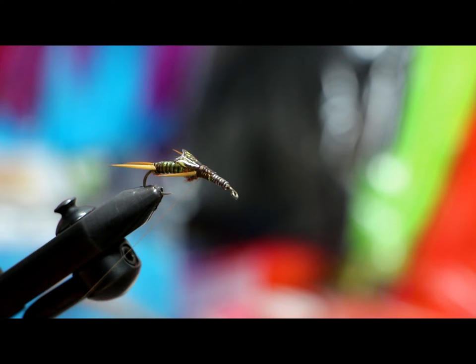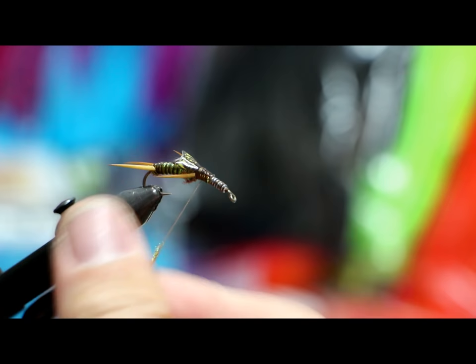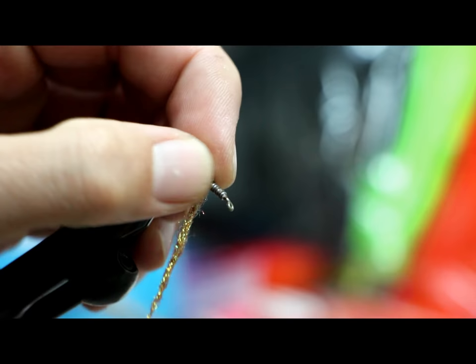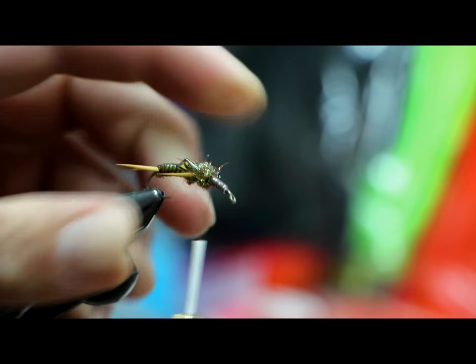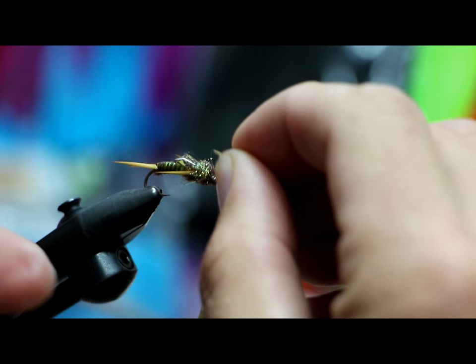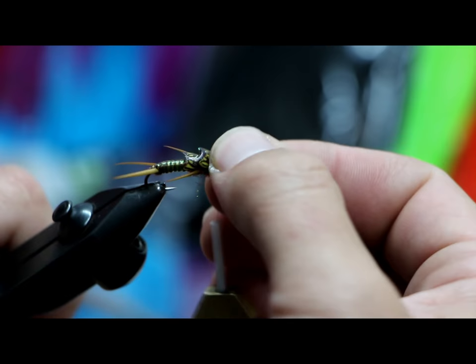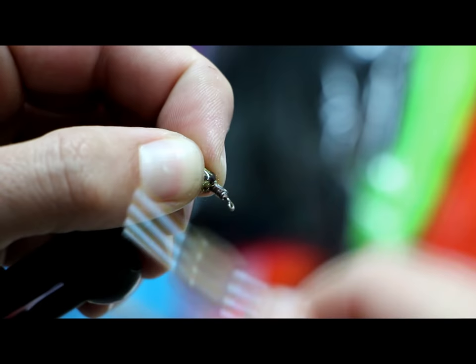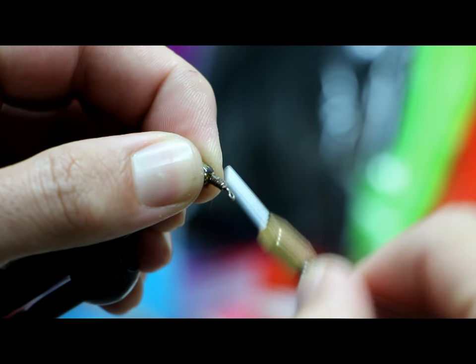Next step — add more dubbing. Again, this is the pheasant tail Ice Dub. It's pretty bright dubbing for a pretty bright fly — reflects a lot of light. If you wanted something more drab, don't put the tinsel underneath; that'll really darken the fly, and you could use a natural dubbing instead of a reflective Ice Dub. Now I'm going to take my number two wing pad and measure it — I want it to overlap just a tiny bit. That looks really good, so I'll tie number two in.